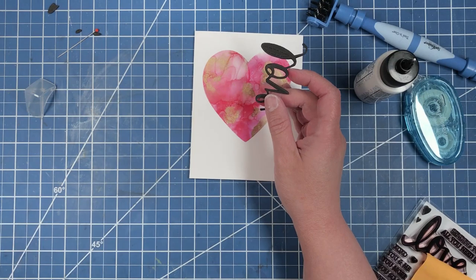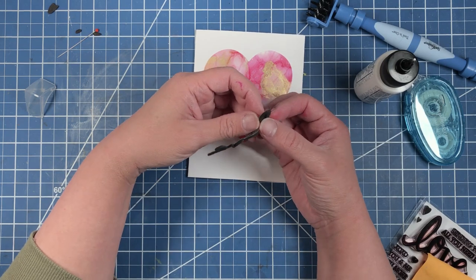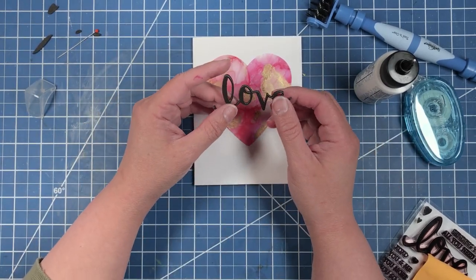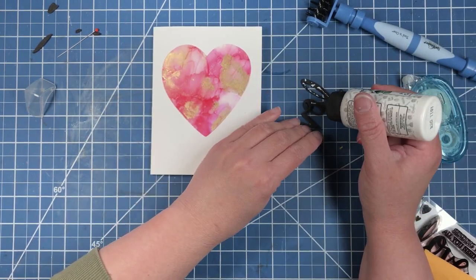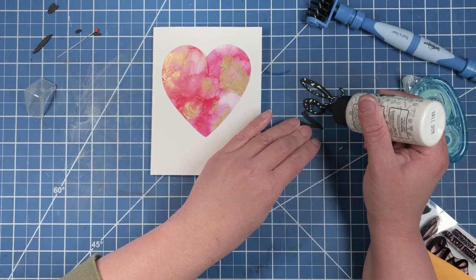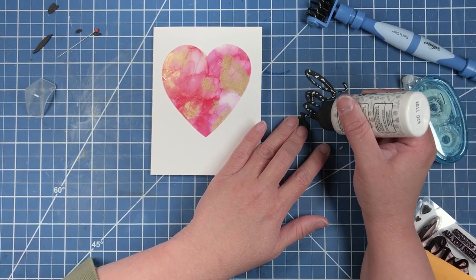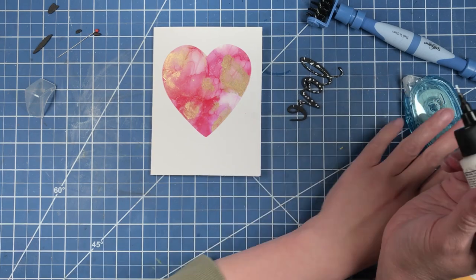Remember, if you're a new card maker you can always use photo paper to help you create this same look using the exact same supplies. I feel it is important to note that if you are a beginning card maker and you want to continue with this hobby, you're going to need a good liquid glue along with a good glue runner.